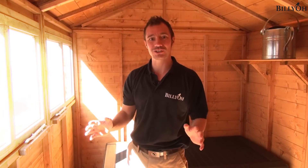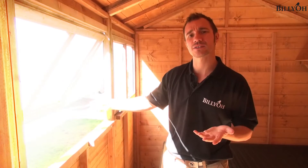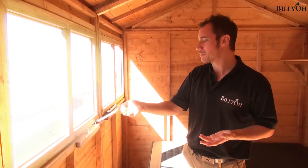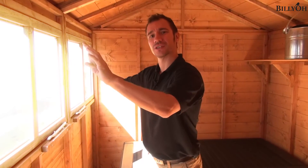The 5000 is our premium shed, and with this one we also give you premium features such as an opening window. This is a great feature, especially when it's really nice and warm during the summer. Just imagine yourself with a little workbench here — the window's open, the sun and fresh air blowing through. It really is a great place to be.